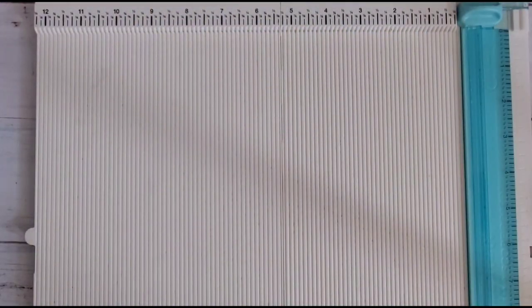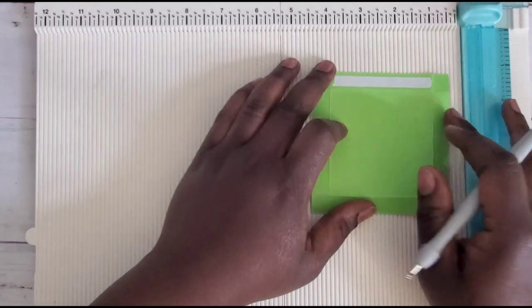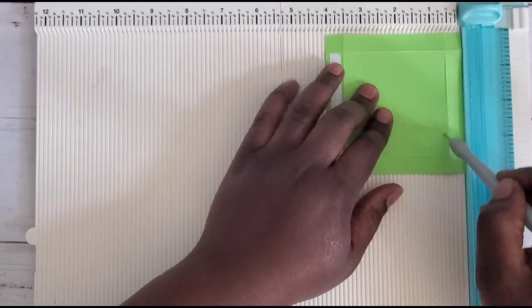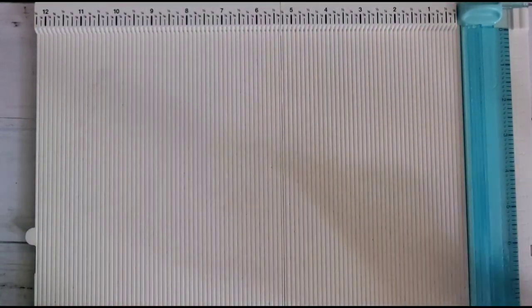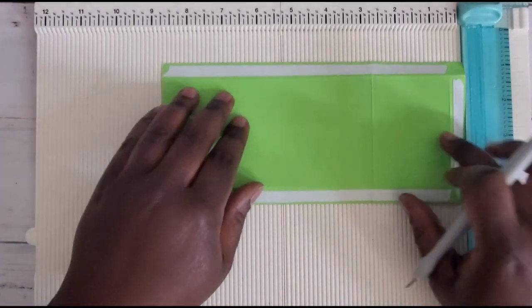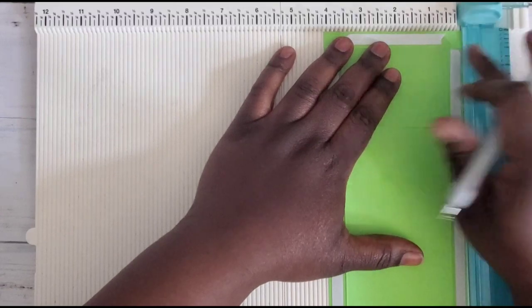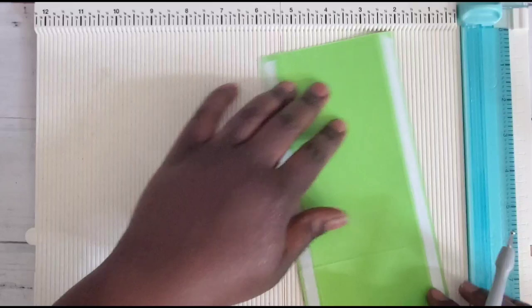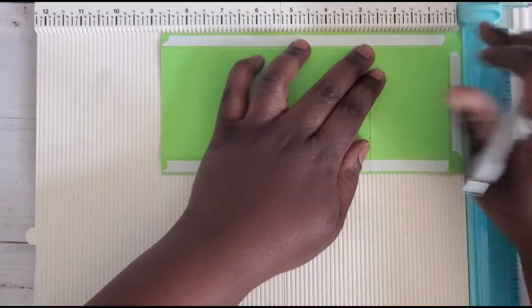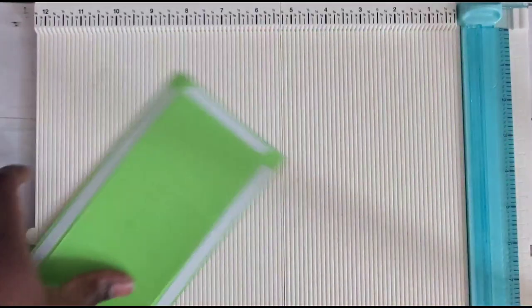Set that piece aside. Next you'll need one that is four by four — score it at half an inch all the way around. And lastly, you'll need a piece that measures eight and three-quarters by four. On the four-inch side, score at half an inch, rotate, score at half an inch, rotate again, then score at half an inch and then at two and three-quarters.